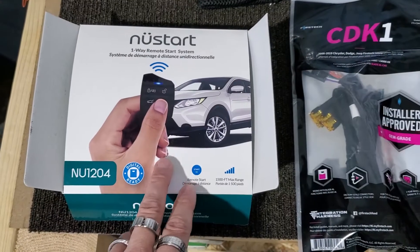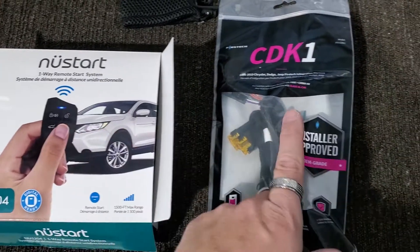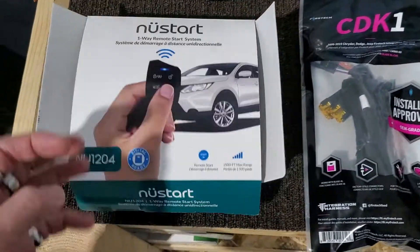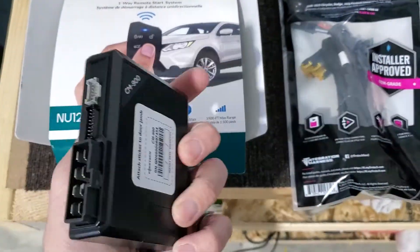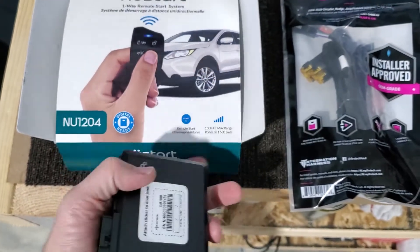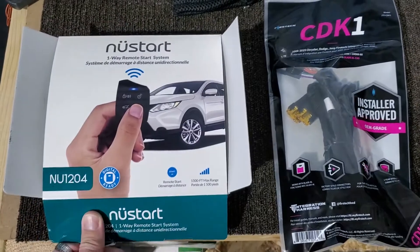These are the parts we're going to be using today: an NU-1204, which is the four-button Newstart CDK-1T harness. And inside of this you're going to have our blade — already slid in and programmed — and a CM-900. So this is everything we're going to be using today on this 2017 Jeep Patriot to do the remote start.